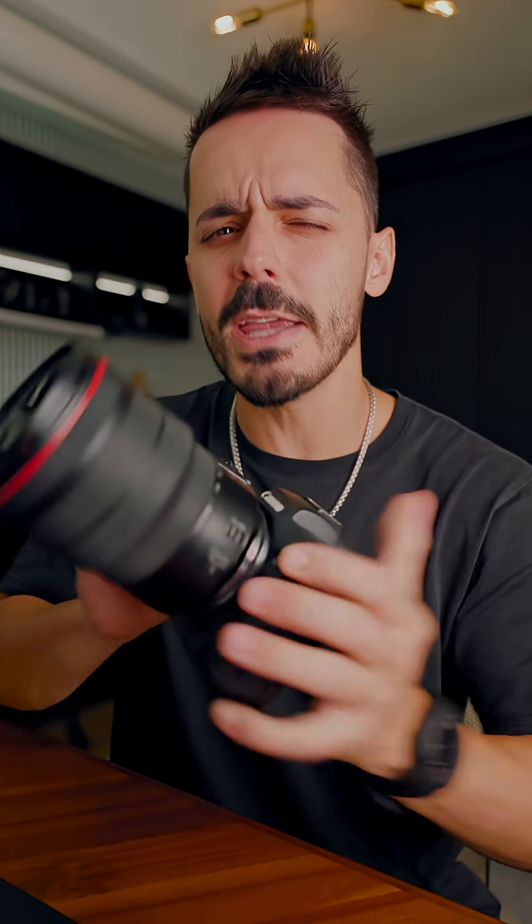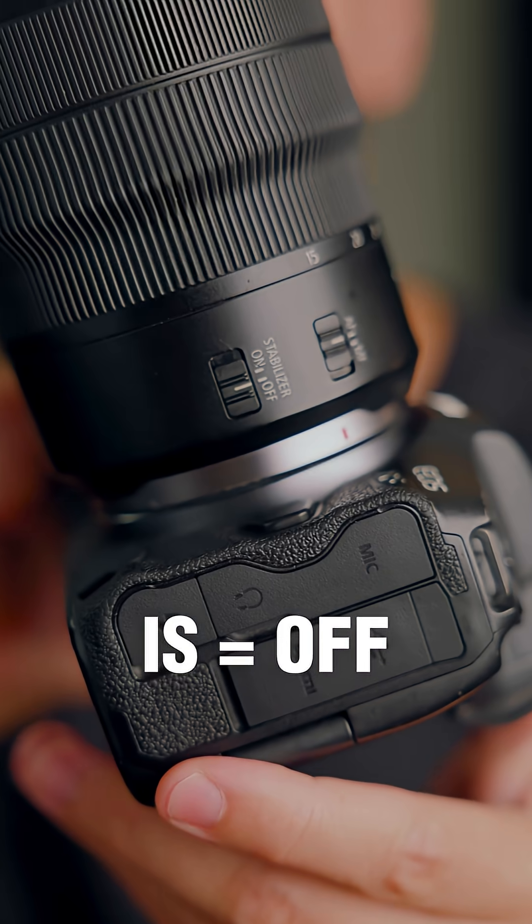Set your camera up in place and make sure you turn your IBIS off. The idea is that you do not want your camera to move. Any slight adjustments, any movement in the lens will ruin your photo.